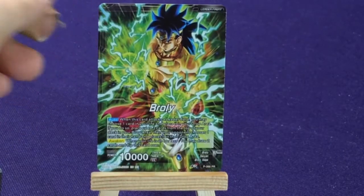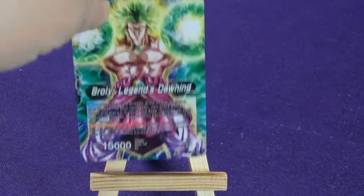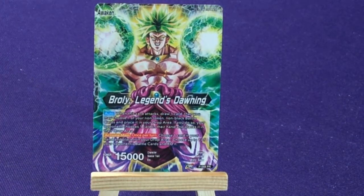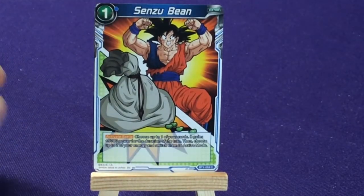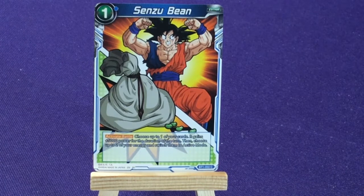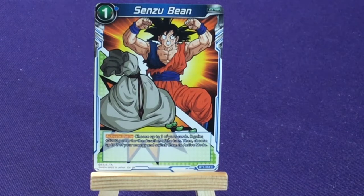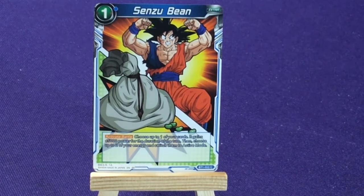So we have Brawly — and Brawly can flip over to his Awaking side: Brawly Leggings Gawning. Then we're going to get a Sensu Bean from BT1, number 53. Choose up to one of your cards — gain 5,000 power for the duration of turn, then choose two of your energy and switch them to active mode.